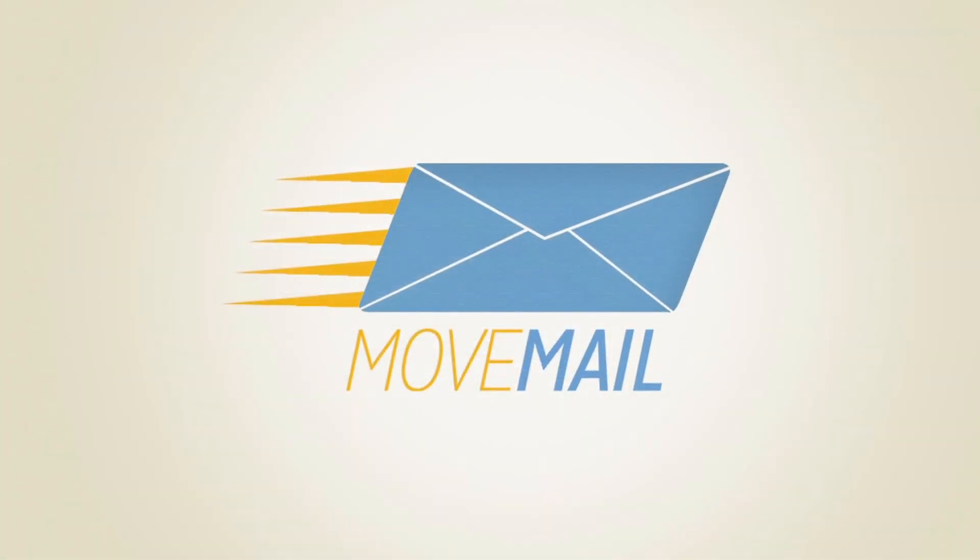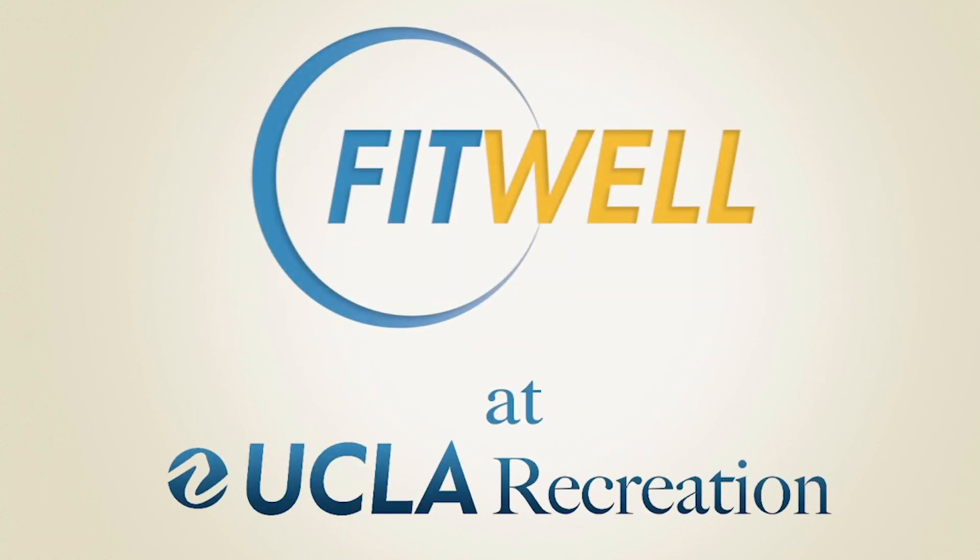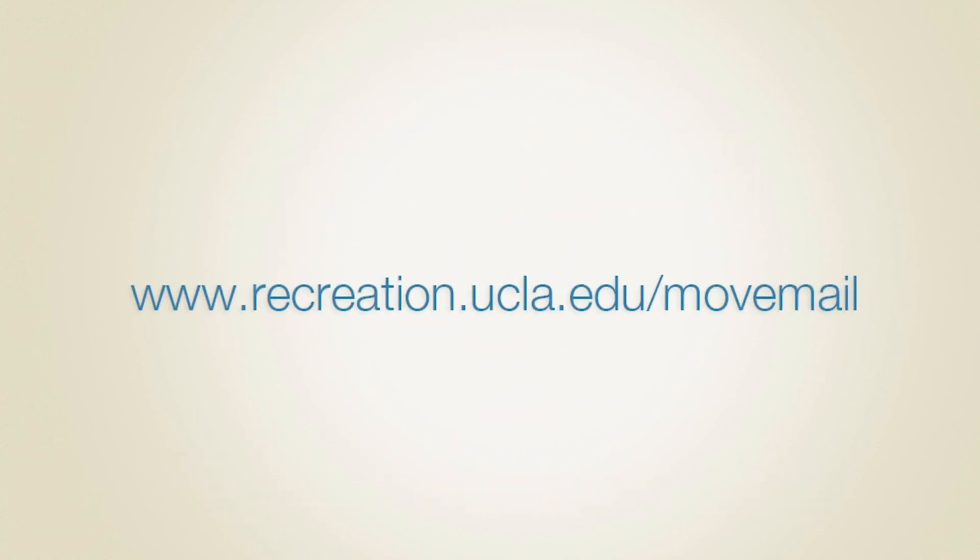Try it today, squat and reach. Keep checking your mail people, keep moving. We'll see you next time!